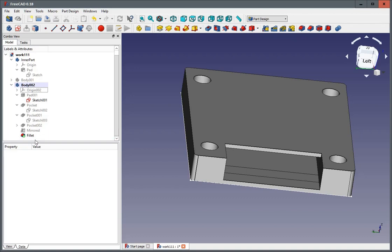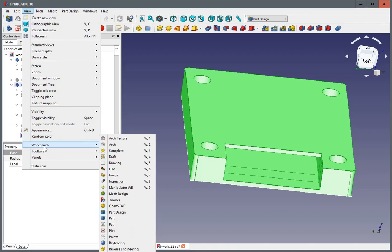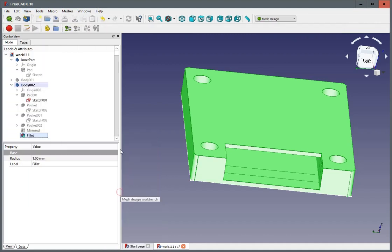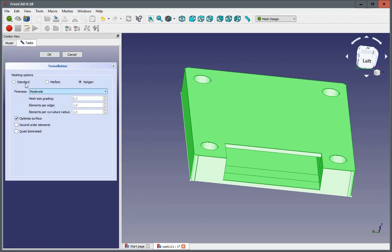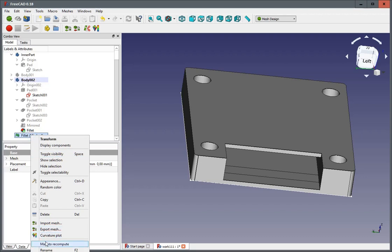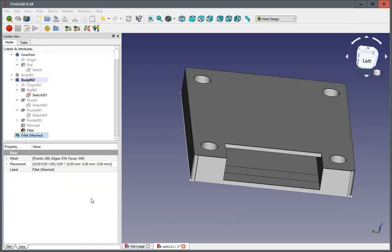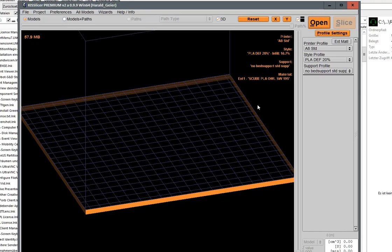Finally I need to make a 3D-printable object. I click to View Workbench, Mesh Design, Create Mesh from Shape — having preselected the shape logically — Standard, OK. And we export the mesh. I call this 'Sleeve Holder', then open our slicer.